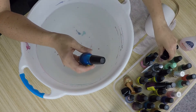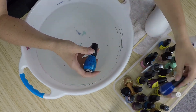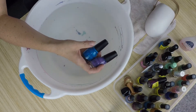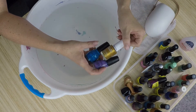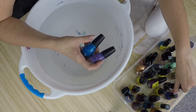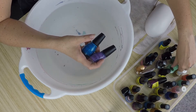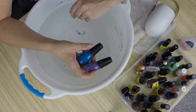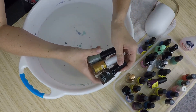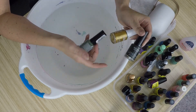I usually like to go three colors — something like a blue, a purple, and then something to give a pop, like a gold or even a light color that will contrast with them. I'm going to use these: a dark green, a light green, and a gold.